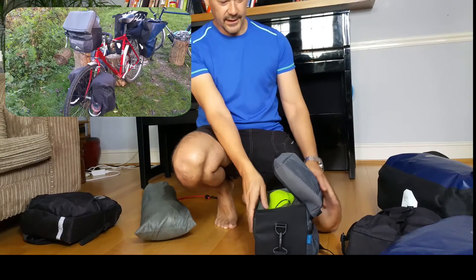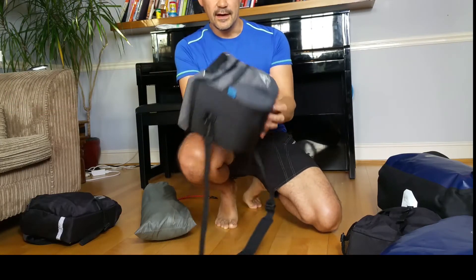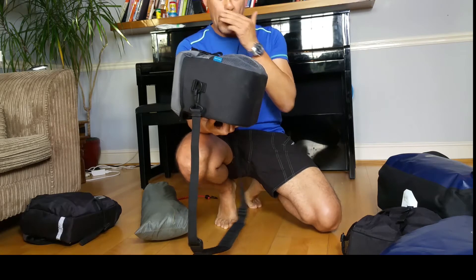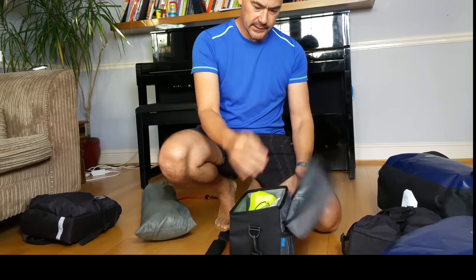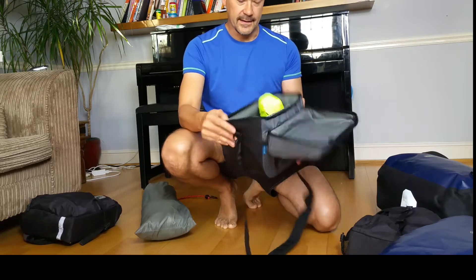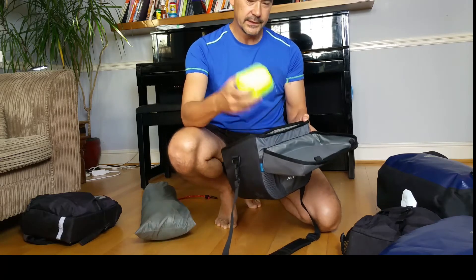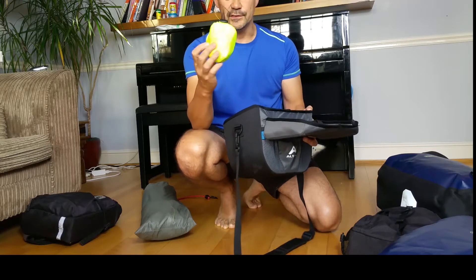First of all we'll start with the handlebar bag. This is an Altura bag — the key thing to look out for is that it's waterproof. It's about 10 litres capacity. What I've actually got in here are things that I will use at any time during the day.